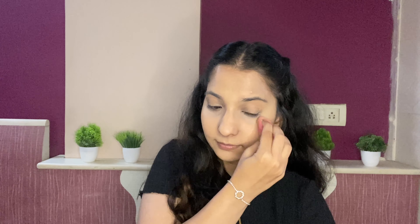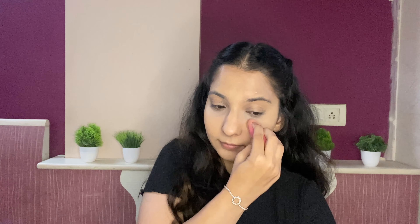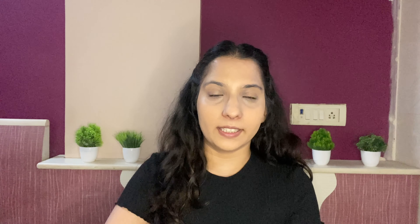Next for foundation I am using the Huda Beauty Foundation — it is a full coverage foundation. I am blending it using a beauty blender, but if you are comfortable with a brush you can use a brush too. Don't forget to take your foundation on your neck. I love the finish and the coverage this foundation gives.